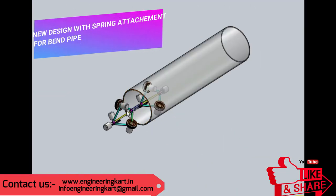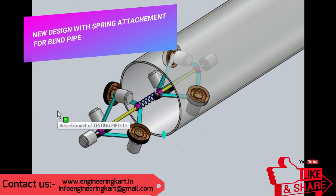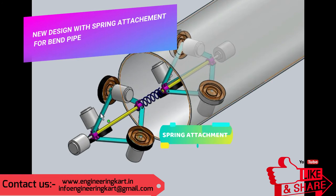Also, if the pipe has many bends and flexibility, then a spring is attached as shown in the video. Because of the spring, we can use this robot in flexible pipes.